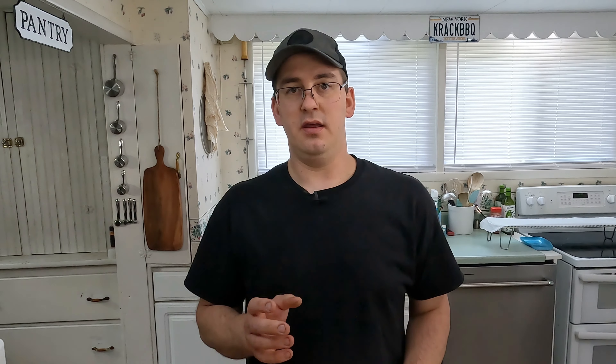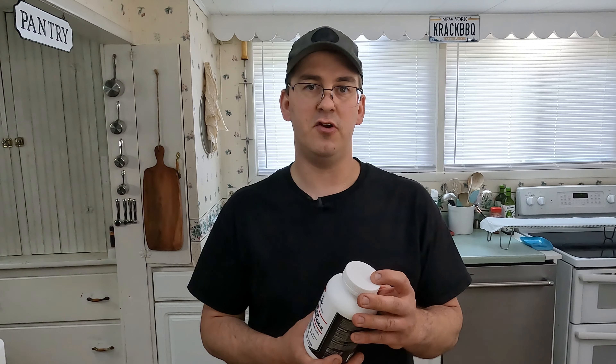The rolls we're making today are pretzel rolls. You're going to need sodium hydroxide — you need a thousand grams of water and 30 grams of the sodium hydroxide, which gives you a 3% mixture. Sodium hydroxide is poisonous but it gets baked off in the cooking process. If you don't feel comfortable using this, use the baking powder method — you'll get pretty close results.